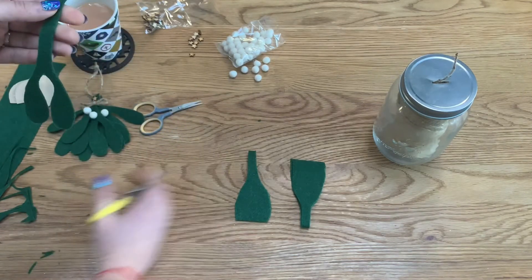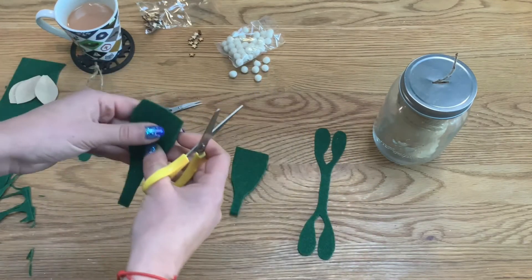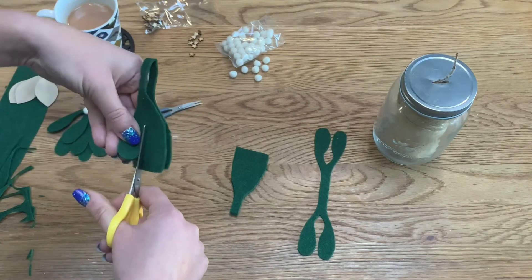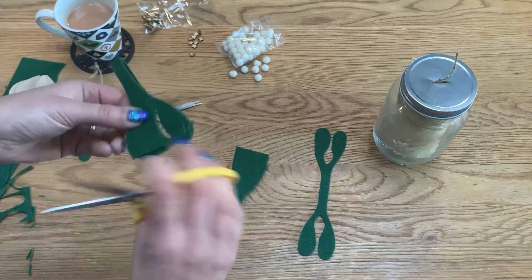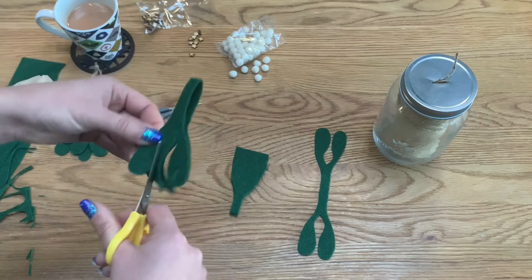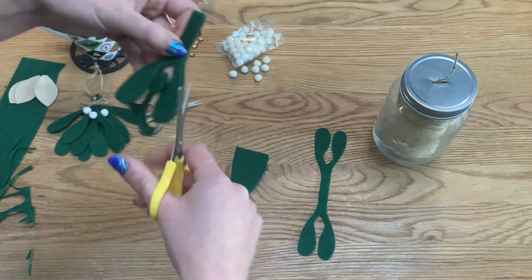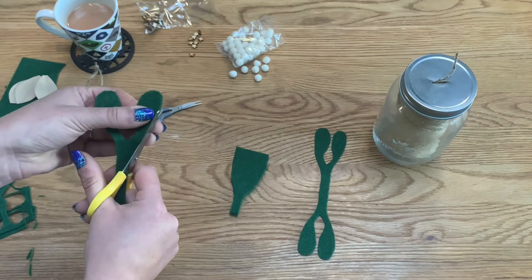Then just do exactly the same again for the second leaf. Starting on the open end, come around on the bit we've done, curve it round, bring it back towards itself up to the center. Flip it over — if you're right-handed you may find it easier to work from one side, and if you're left-handed just do it the other way around. Join those cuts up in the middle, then open up and smooth out any lumpy edges.